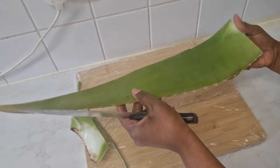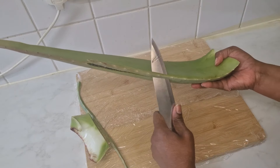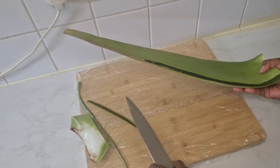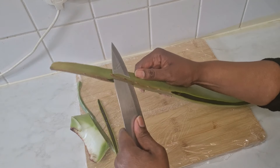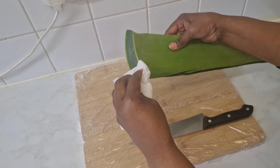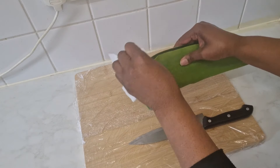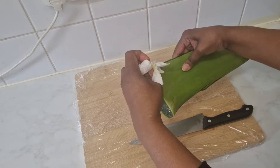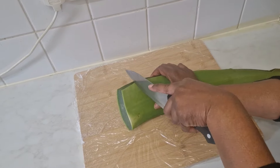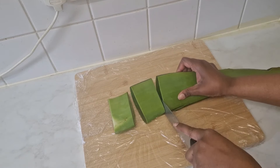This is quite a big aloe vera, but I'm used to handling them — I use aloe vera often for my hair and skin. I'm wiping off this section to remove the yellow part, which I believe is called the latex. It can cause itching, so I'm making sure I've removed all the yellow excess to prevent any discomfort.